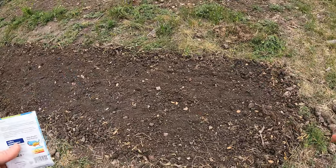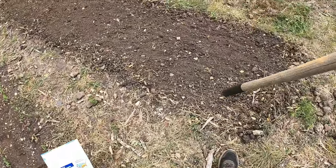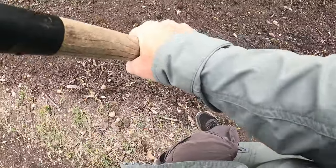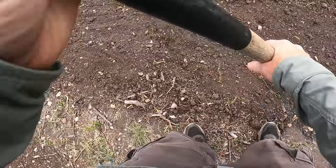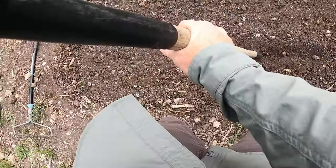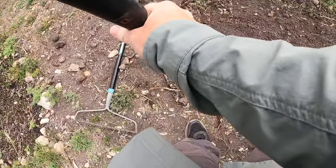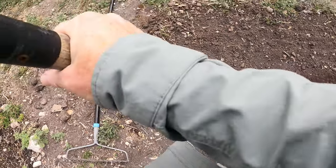I don't have a machine that can make rows for me, so I'll show you what I do. I just take the end of my pitchfork, push down, and run it along — this makes a little trench. That's not going to give me a perfectly straight trench, but I'm not too worried about that. This is about one inch down, which is exactly what you want.